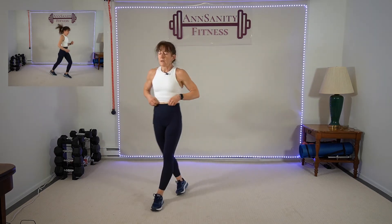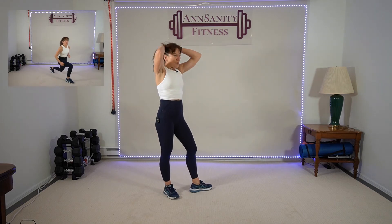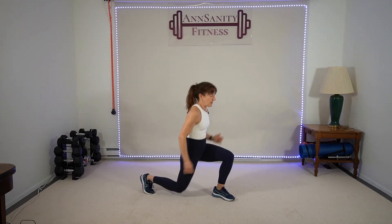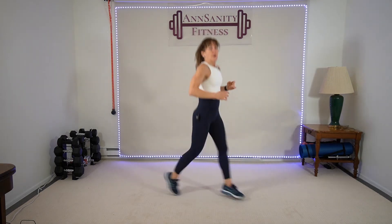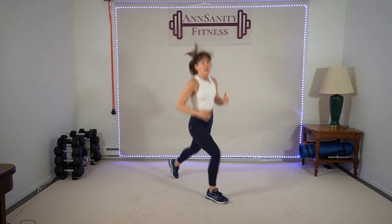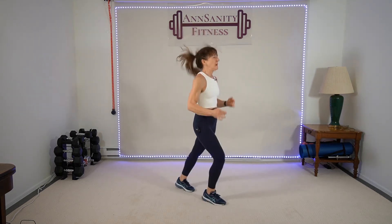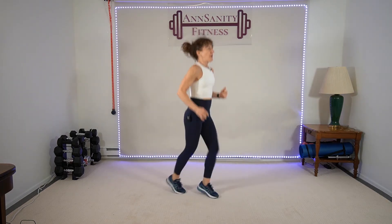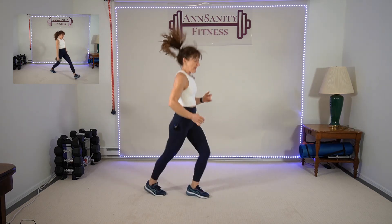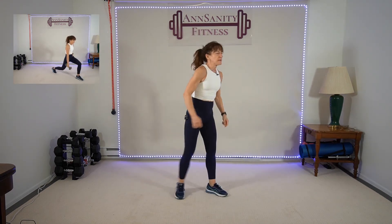Yay! Two shuffles, one plyo. You guys good? I'm wet — let's go! One, two. Come on — 15 seconds. Rest.